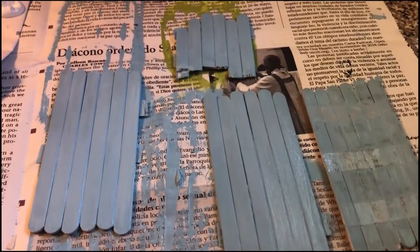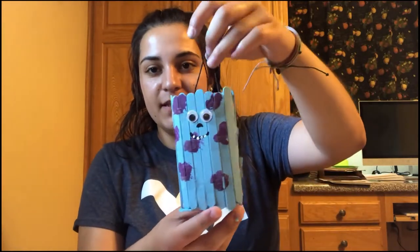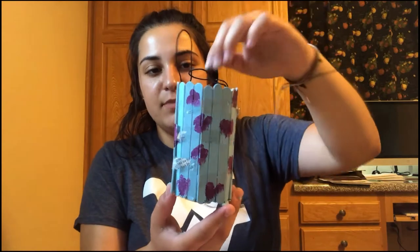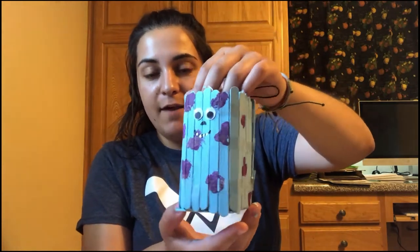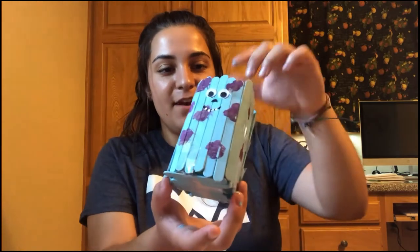This is how my advanced level craft turned out. I went ahead and added his purple splotches — the tape holds it together pretty well. Painters tape might help if you have it. He has a bottom and a few small holes, but he's still pretty handy! I'm super excited with how this craft turned out. I hope you guys are too, and I will see you guys next week. Bye!